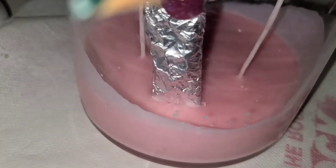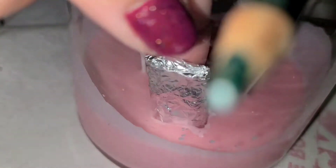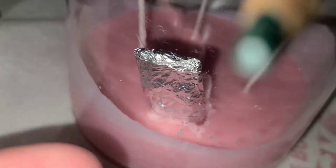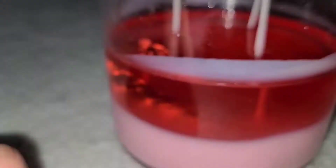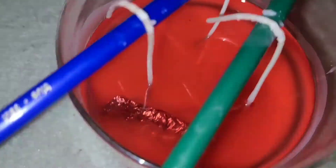While you're still in the cooling stage, dip your piece of foil into the container. Then we're going to go ahead and pour the rest of our wax.